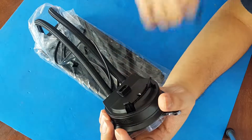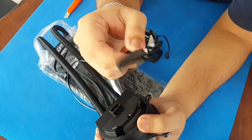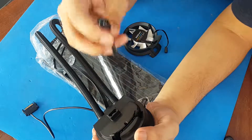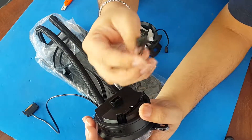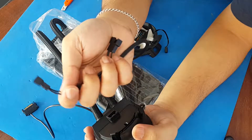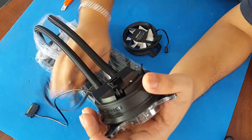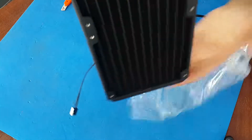The pump is powered by a SATA port, so you'll need an extra SATA port from your power supply. There's also a connection that goes to your motherboard's CPU cooling header, and two fan headers for the two radiator fans, giving you control over all of them via the CPU fan header.